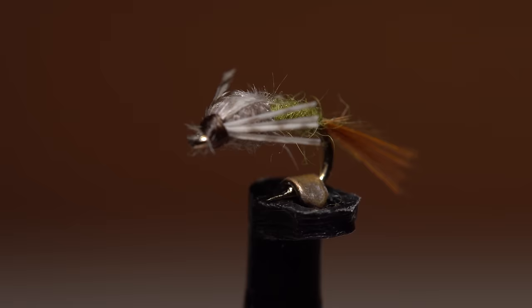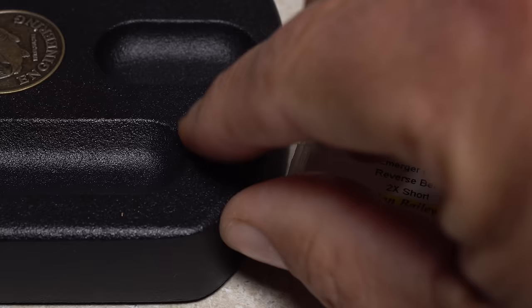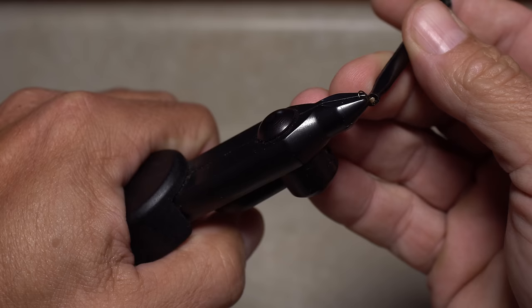This diminutive offering is the Blue Winged Olive version of Barr's Emerger, invented by John Barr in the mid-70s. For a hook, I'm going to use a Daiichi No. 125 in size 22, but even 24s are fairly easy to tie.